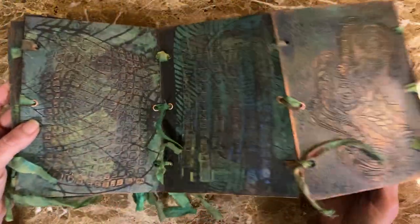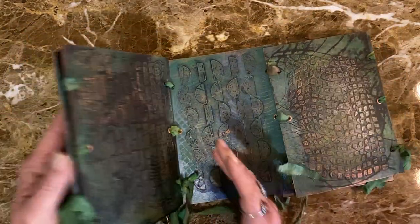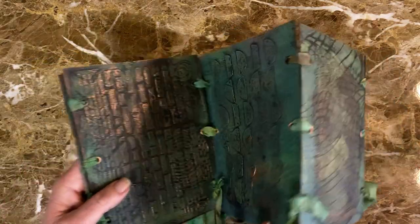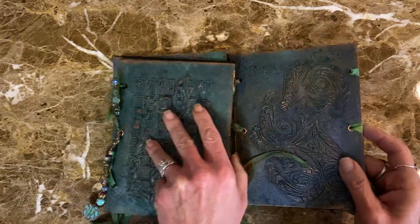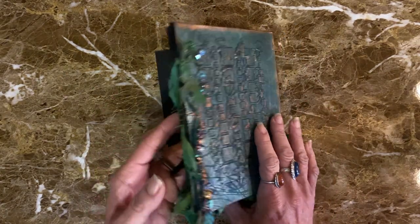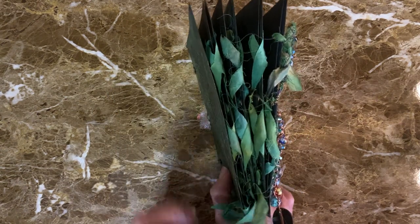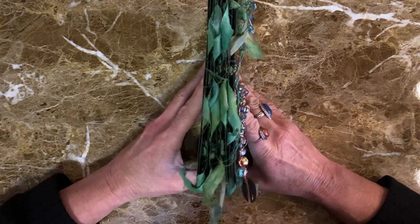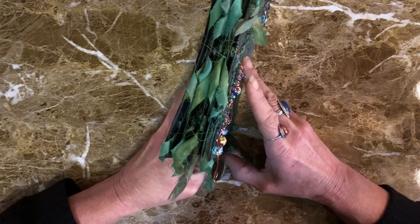This is something I would have never tried on my own — it was intimidating. I've seen people do accordion journals and thought, yeah, that's really cool, I will never try that. Well, PM Artist Studio once again took me outside of my comfort zone and made me try something that I thought I would never try.